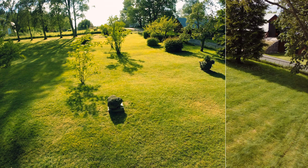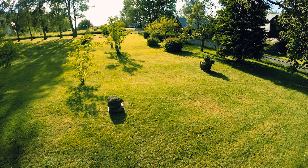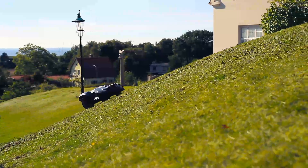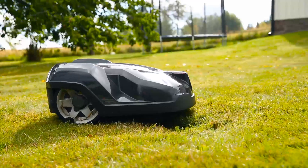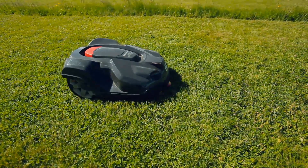It is now that the Automower concept begins. The mower can handle really tough terrain — slopes, holes, and temporary obstacles like pine cones and fruits are not a problem.